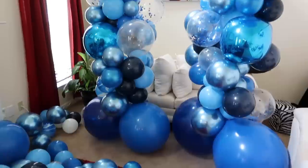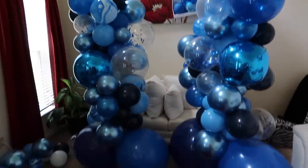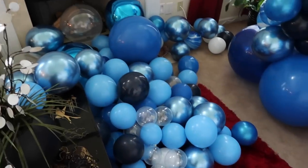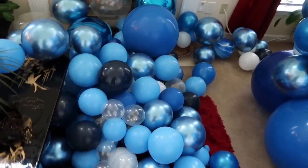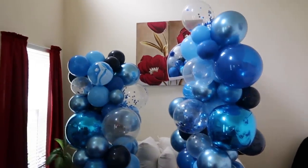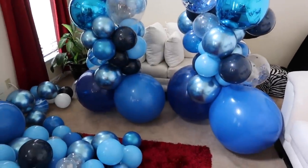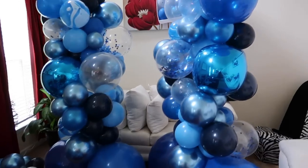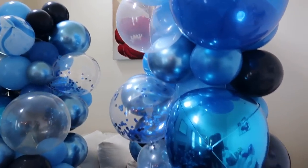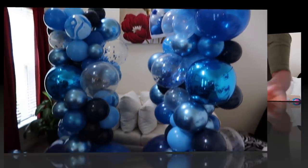Alright guys, so this is what my two sides are looking like right now. I have a few more balloons left to go across the top and more in my box if needed. I'm going to do some that'll go across the top and I'm also about to head home and grab more string because I ran out — I didn't bring my main roll — and I need to get the pipes that these are going to go on.